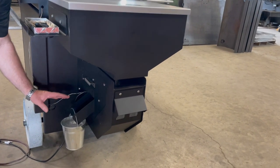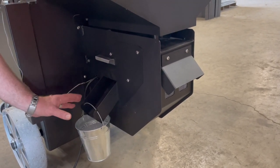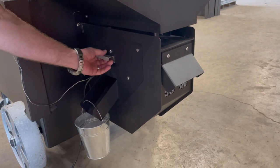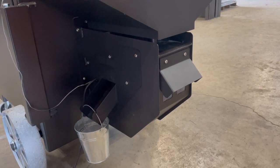Your pellets are the fuel for your entire machine. If you add water into your fuel on your car, what happens? It's the same kind of concept. So you'd place your bucket here and you'd pull this out and it would dump all the pellets that are left inside your hopper.